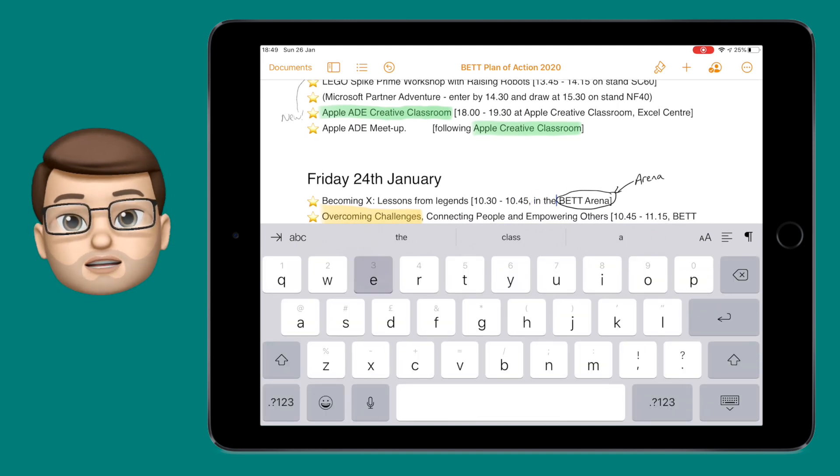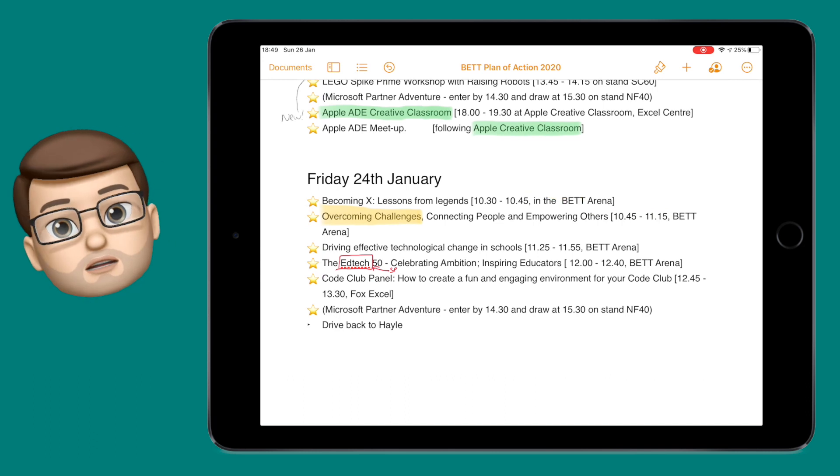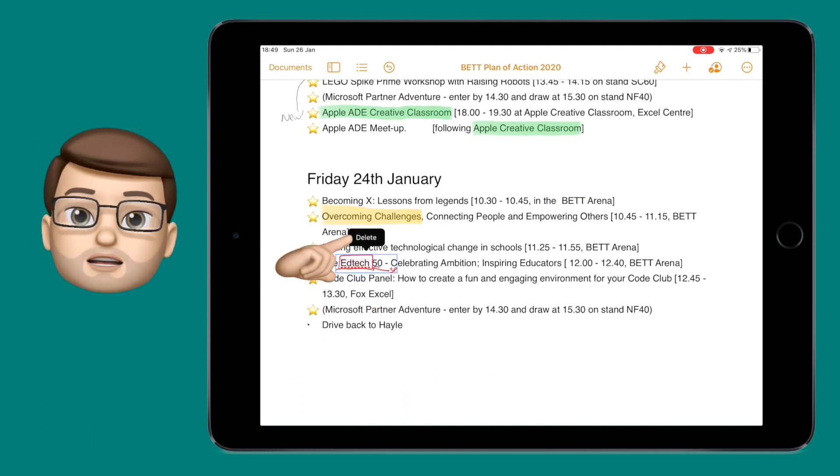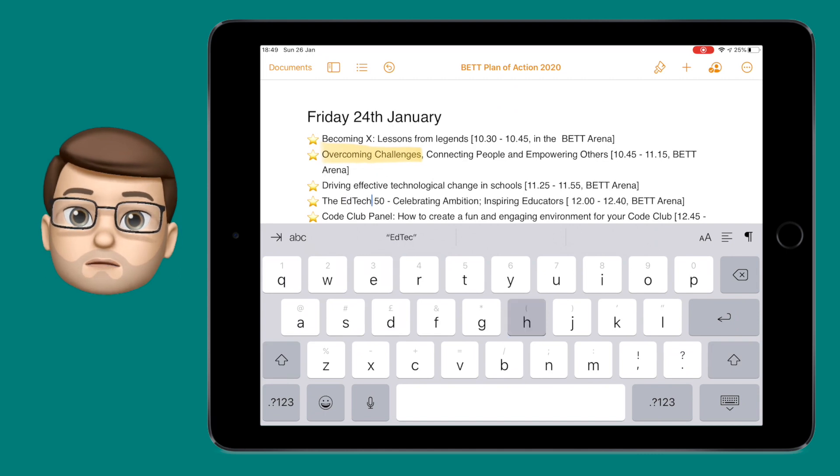You can tap onto one of these with your finger and delete it if you wish, and at any time you can use an Apple Pencil or Crayon to go back into that annotation and adjust it as you need to. This includes rubbing it out or perhaps changing the notes that you've made on that piece of text.